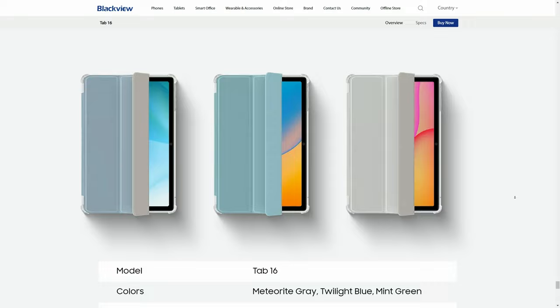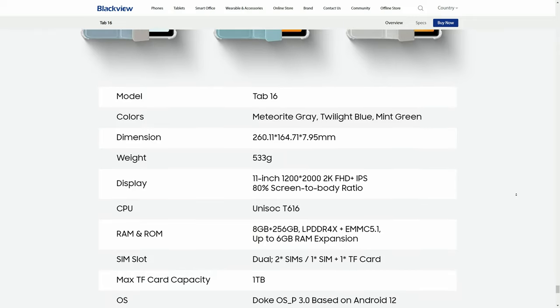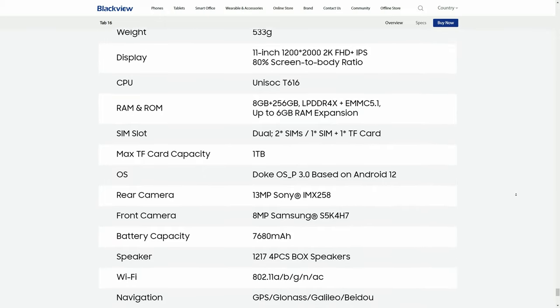Let's have a look at the specs. We have an 11-inch IPS screen at 2K. The Unisoc T616 is an 8-core CPU that runs up to 2GHz. We have Sony and Samsung camera sensors, a large battery, and a nice set of Wi-Fi standards.